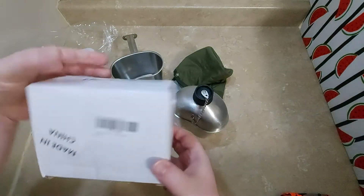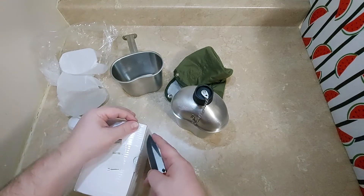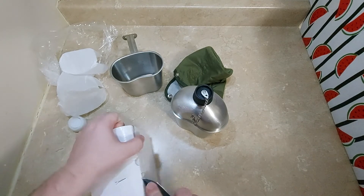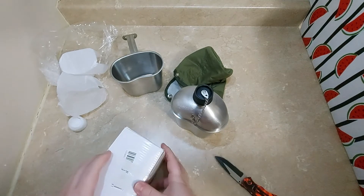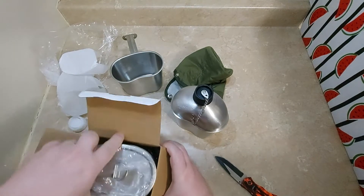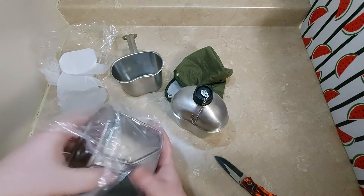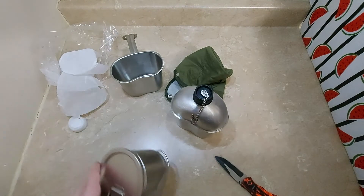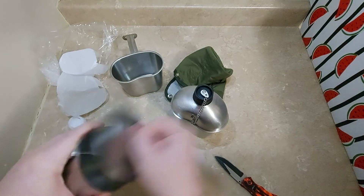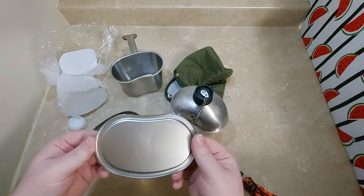And this box from the last video — there's a nice little extra surprise here. Now the reason why I got this one is because it has the lid.